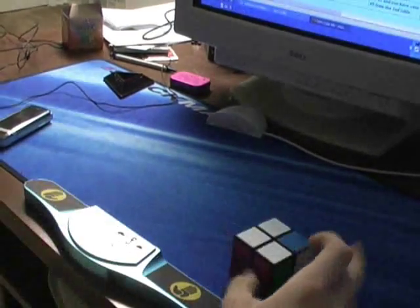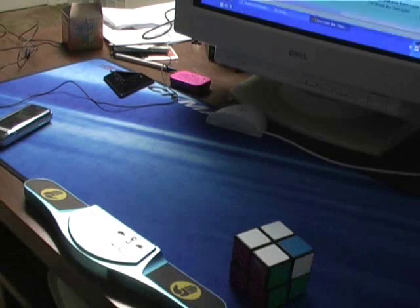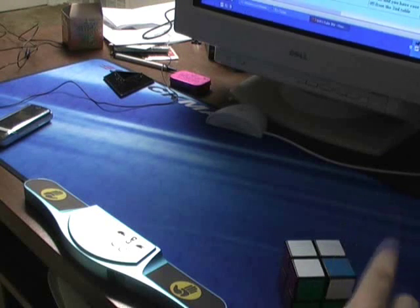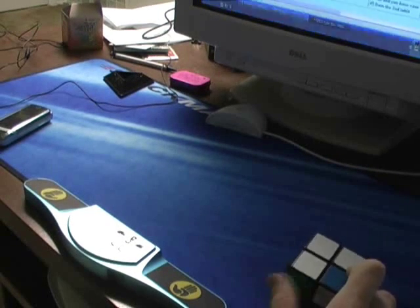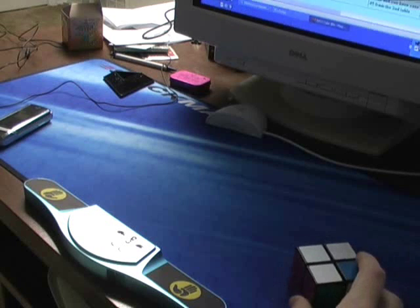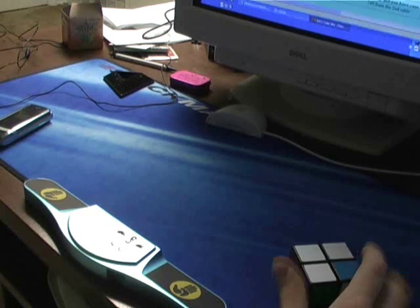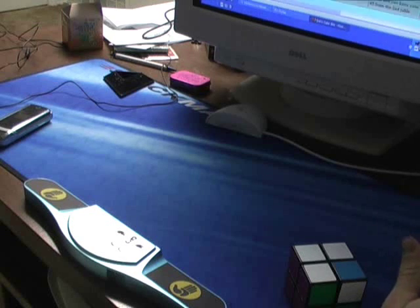I'm gonna go through some algorithms. There are 16 second-step algorithms. I'm gonna do some of them — I don't know how many. There are 16, and they're only about 3 or 4 moves at the most — maybe 6 moves at the most — but that's super easy to remember.